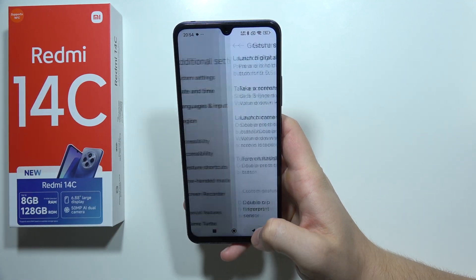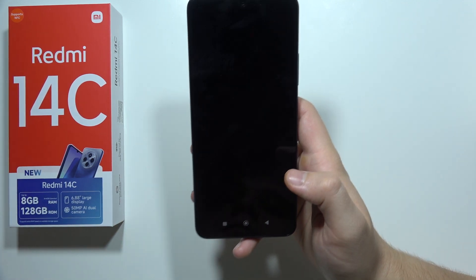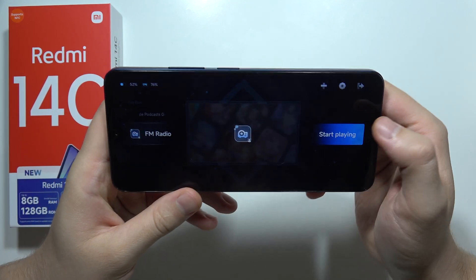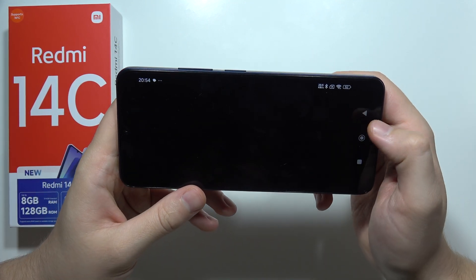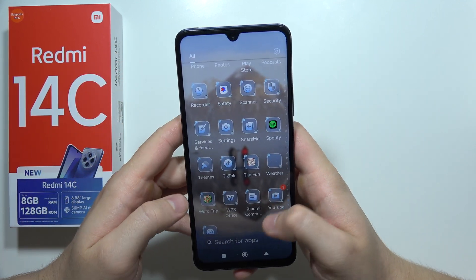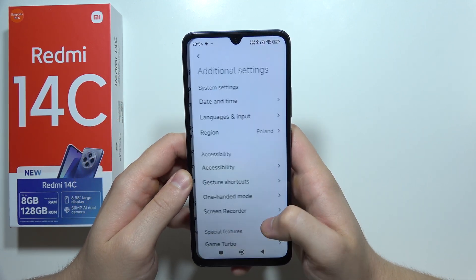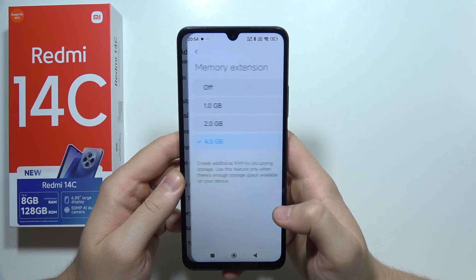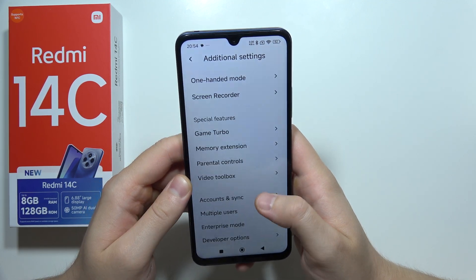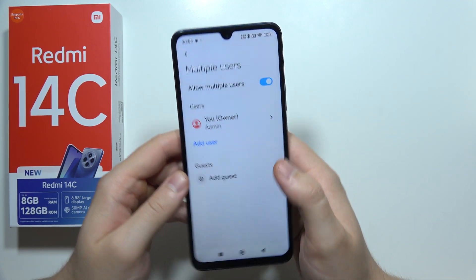We can also find Game Turbo in the special features. Once you turn it on, you will be redirected to the game space where you can adjust a lot of gaming settings. We can also find memory extension, which lets you increase the RAM of your phone. Additionally, you can create multiple users — add a guest account or another user.